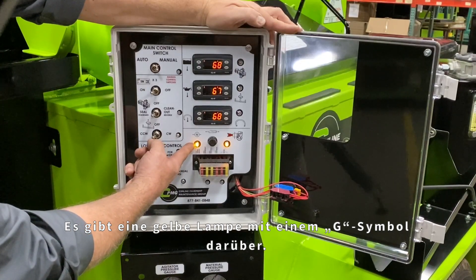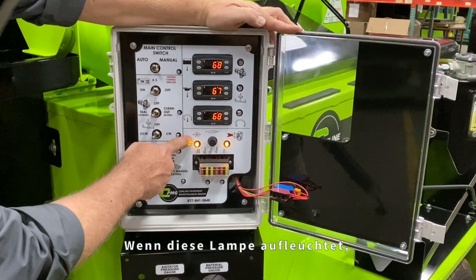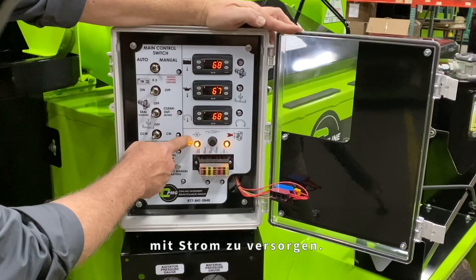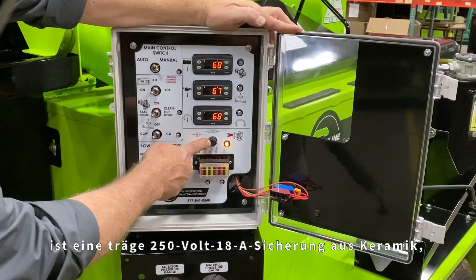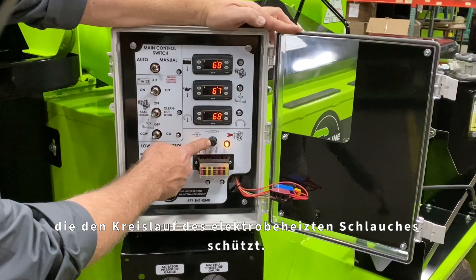Just below the three electronic control units is an amber light with a G symbol above it. When this light is illuminated, it indicates that the control unit is telling the generator on the engine to energize and provide power to the heated hose circuit. The fuse next to the generator light is a 250 volt, 18 amp slow blow ceramic bus fuse that protects the heated hose circuit.